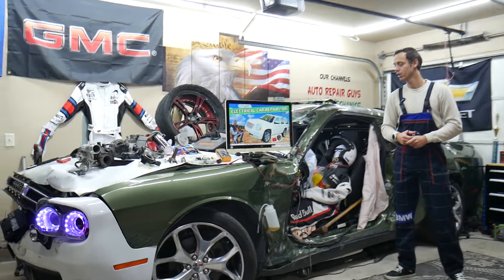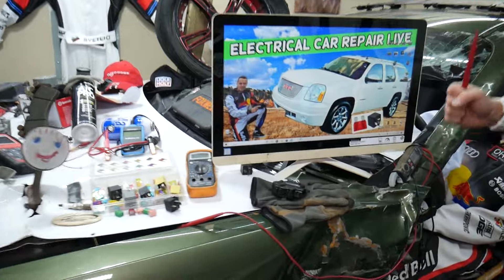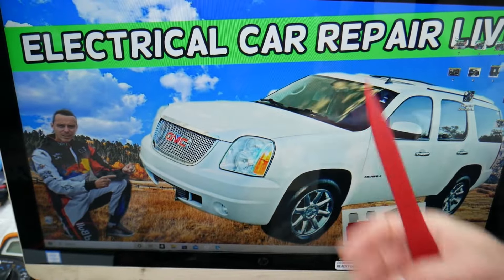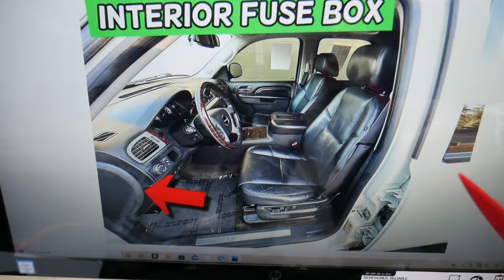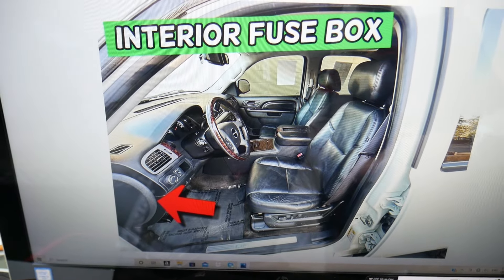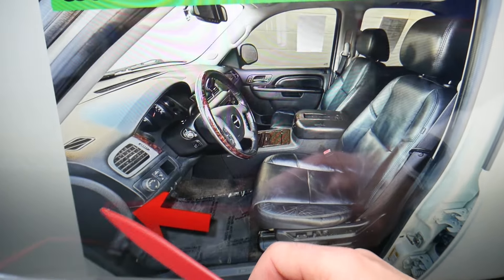So guys, what can easily cause your phone not to charge? It could be two things. The most common one — you will need to check up to three different fuses. You will have multiple locations where you can charge your phone in your GMC Yukon, and that's why you have multiple fuses. The first fuses we need to check are in the fuse box on the side of the dash under that cover. Remove that cover — this is the main interior fuse box with a layout like this one.